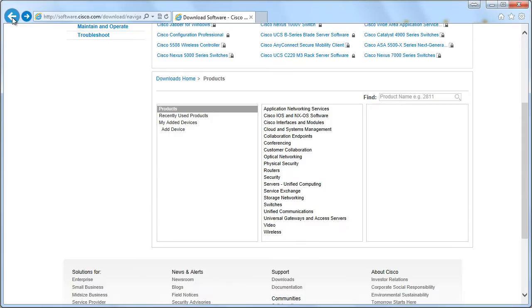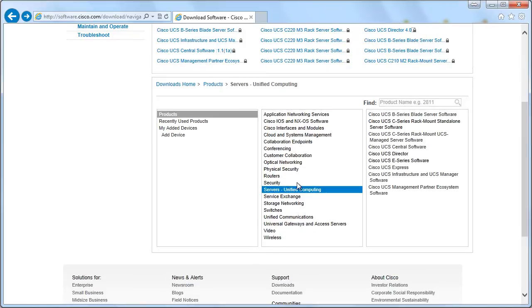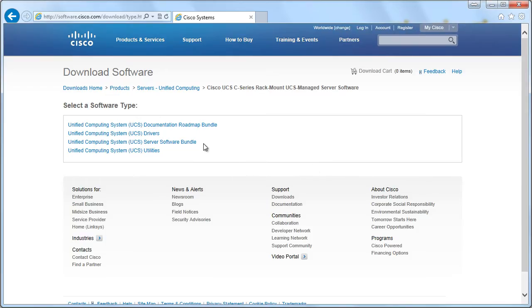If we go and start over, we would go under Servers, Unified Computing, and we would go under C-Series Rack Mount UCS Managed Software — not Standalone, but UCS Managed. I know our focus here is on the B-Series, but there's a third software bundle that applies to the C-Series Rack Mount devices that you want to be managed by your UCS. So there are different packages appropriate for the different elements, instead of trying to give you all firmware updates in one big package.